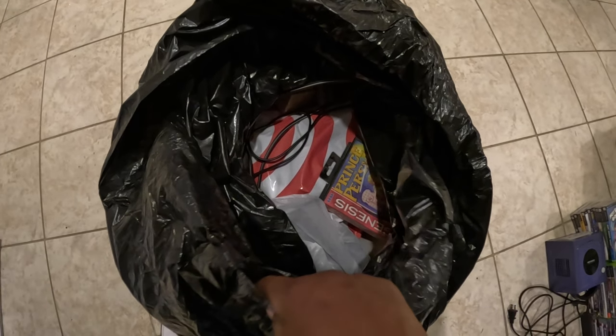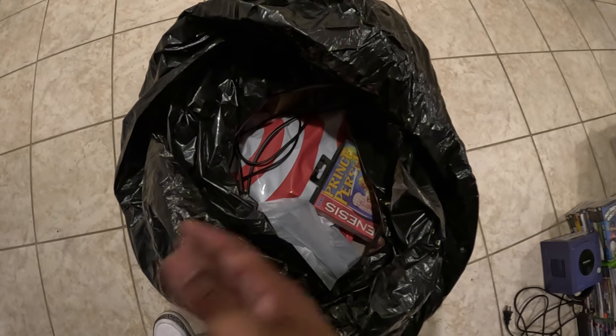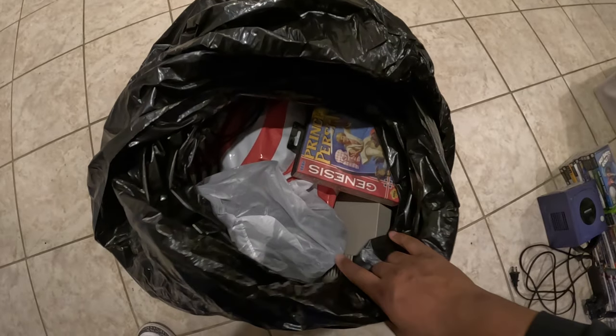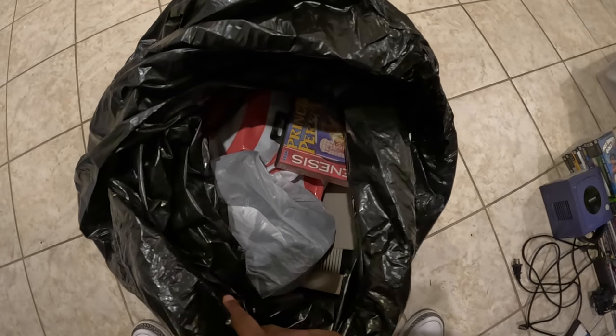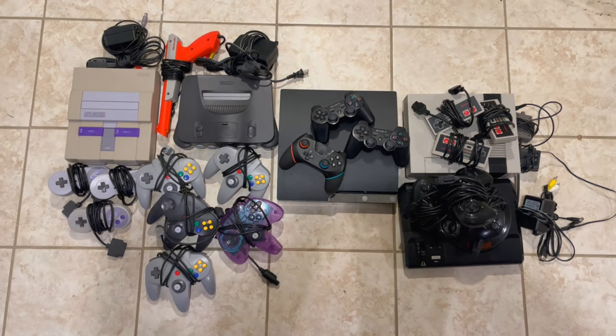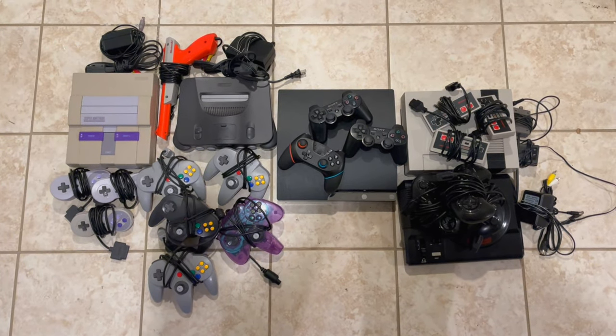I was supposed to go there and just get a Super Nintendo and I ended up getting all of this stuff for 600 bucks, and I honestly don't even know if it's worth it. So now I'm about to go through everything, clean everything, and check comps on everything and see if we made any profit on this purchase.